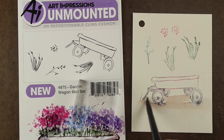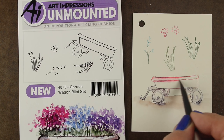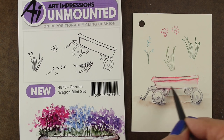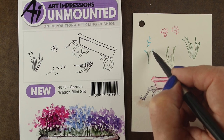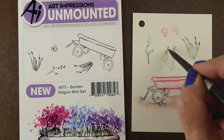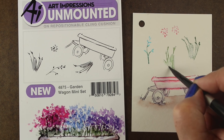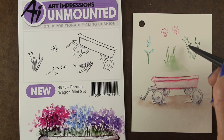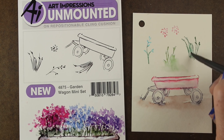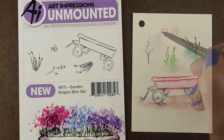Here I'm adding some ground underneath this one. You'll notice on some of the stamps — you can see that black and white picture of the wagon on the left — they don't finish off the image. That means you're intended to cover that with something. There are some containers where there's a corner that's not finished, and that's intended to have little grasses or little flowers, in order to finish off the image.